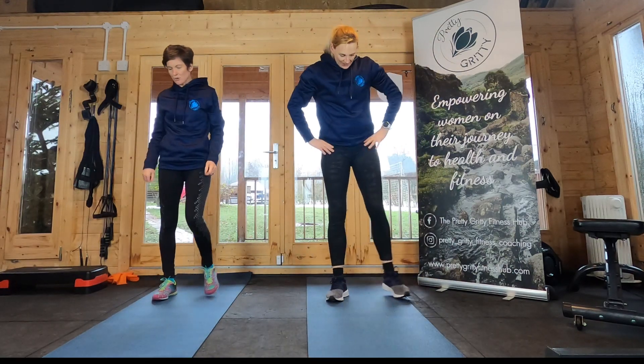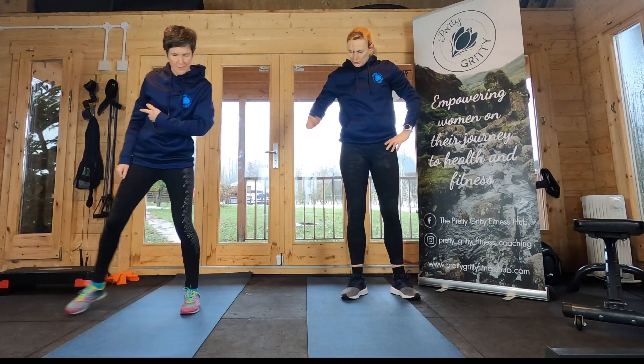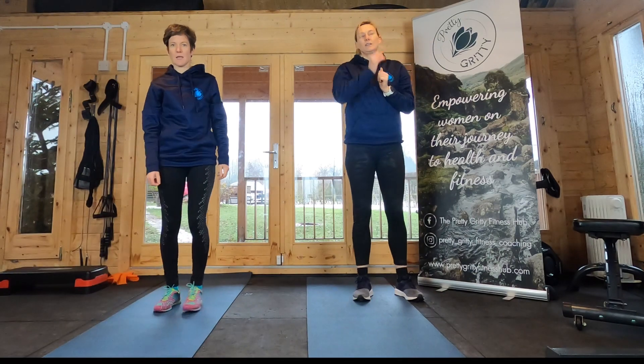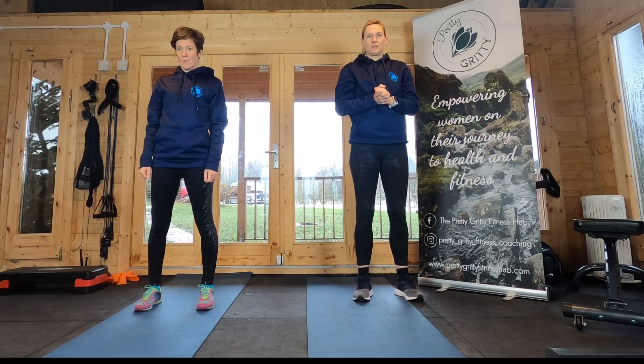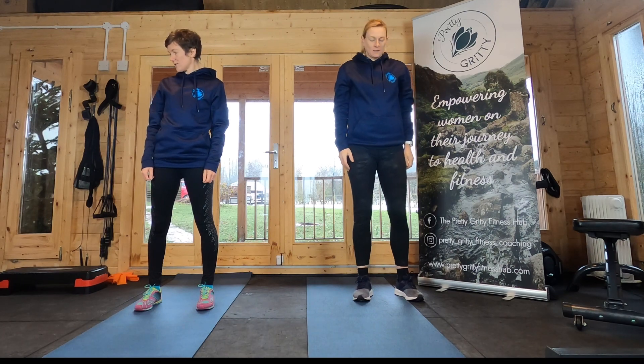So we're going to do that lateral lunge. Which way are we going to go? Should we go this way first? Okay, it doesn't really matter because you're going to do both sides. We're going in one second.